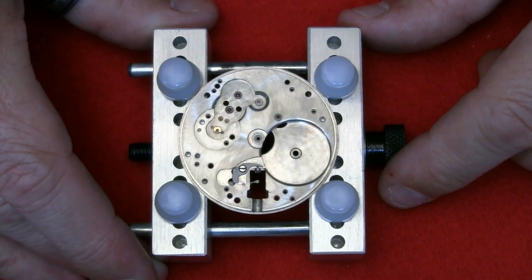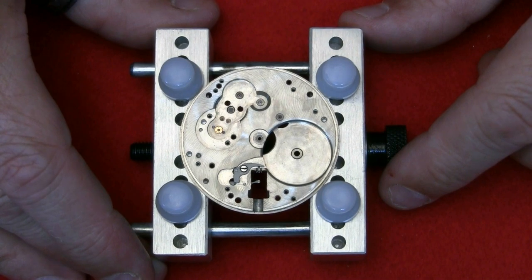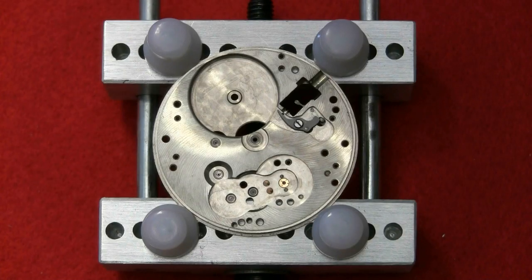I'll clean them in MEK and then put them on kitchen towel — the MEK evaporates in a few seconds, and once it's evaporated I can put them back in the storage box. Then I'll put this beast back together and see if it runs.